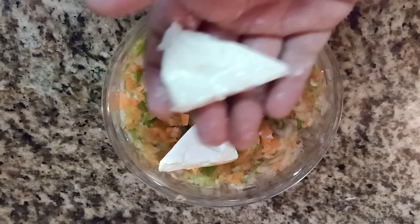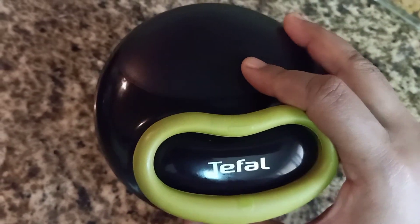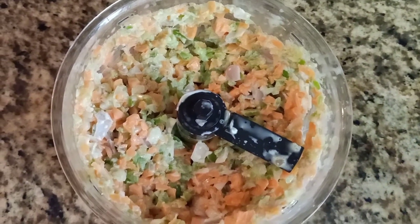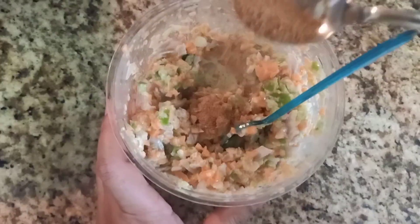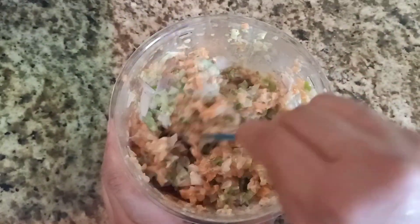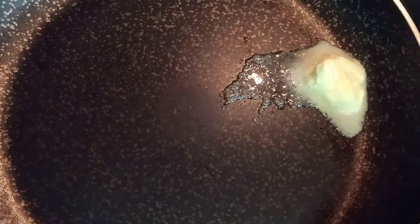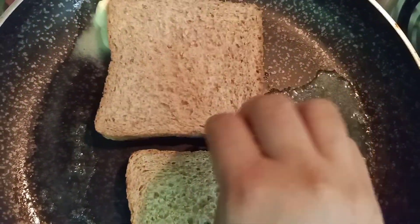Now we're going to add some cheese cubes to the finely chopped fruits and vegetables. Then we're going to add some salt and also some chaat masala to enhance the flavor.